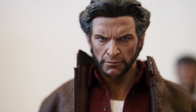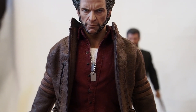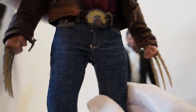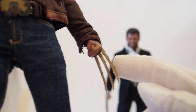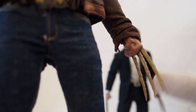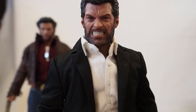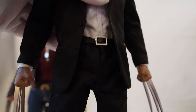Overall I am still very happy with this Wolverine. The pair of jeans still looks good. He doesn't come with these claws — these are the bone claws from The Wolverine movie. I gave those to the Logan figure for now. It doesn't need to be super accurate.